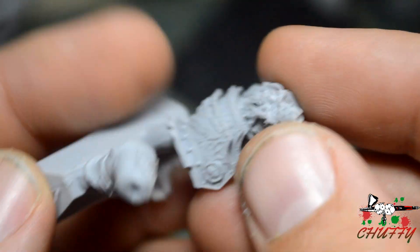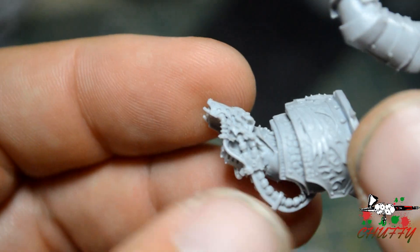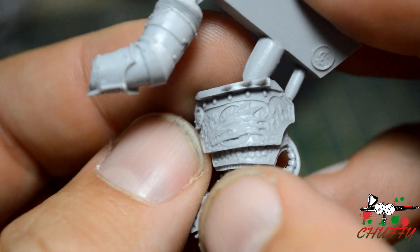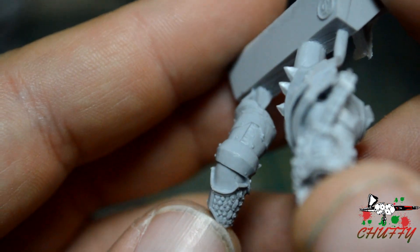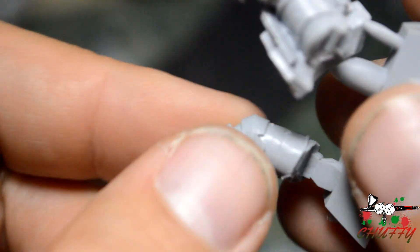Then we've got the actual heavy flamer itself. The hand is missing - it's cast elsewhere. Then you've got the heavy flamer and the pipework going up. You've got the symbolism of the Salamanders and flame work in there, which will probably be done in gold. And then you've got the other arm - this is the one that goes under that big giant drake skull. Pretty cool.